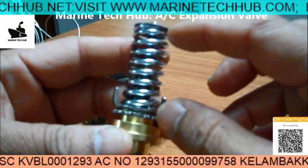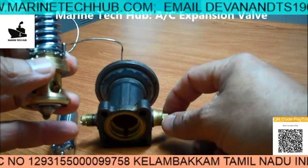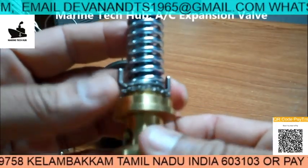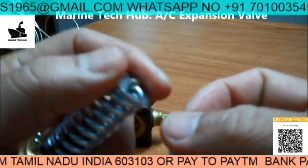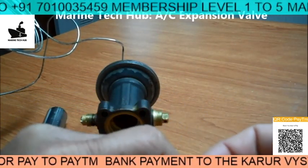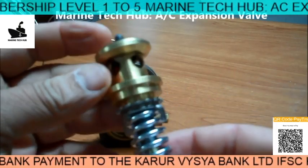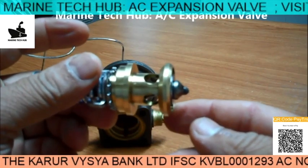Suppose you want to increase the tension — you can use the ratchet here to adjust the tension. You can just press this out to remove the circlip here. When you remove this, the spring will come out. This part is simple. If you have any doubt, you can message me. Thank you.